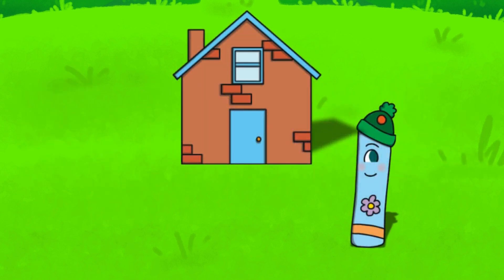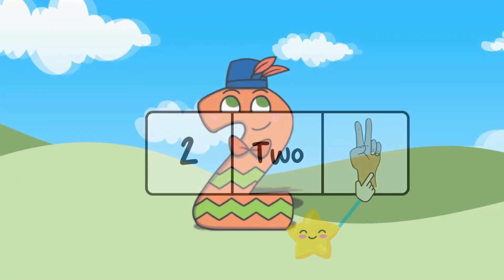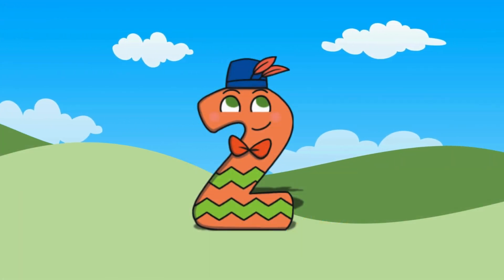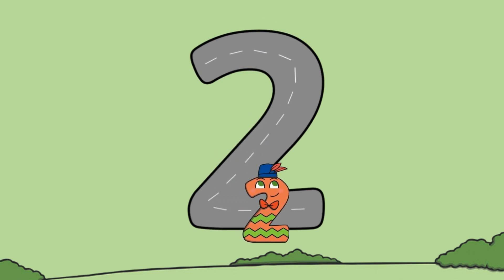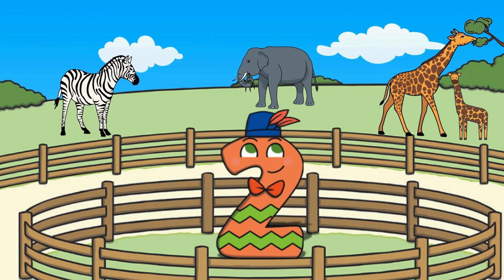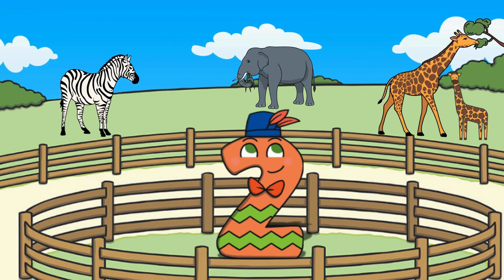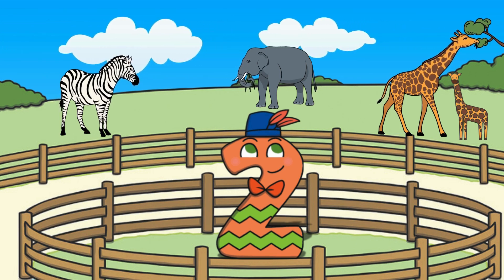Awesome, you found number one's house with one window! After one is two. Here is the number two, the word 'two,' and two fingers. Let's meet number two — today number two is off to the zoo. The road is shaped just like the number two. Let's follow along and make a two in the air with our fingers. Look at all the animals in the zoo! Number two sees his favorite animal and there are two of them. Can you find an animal that appears two times?